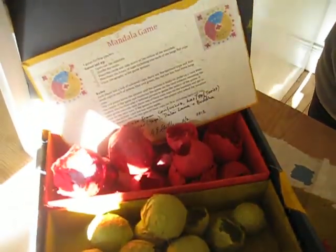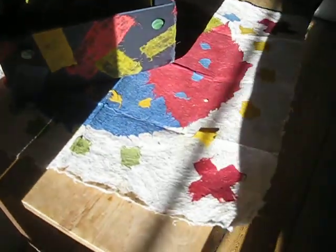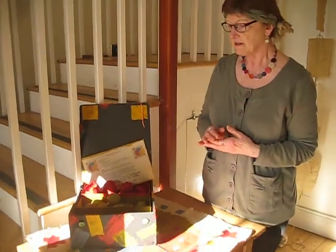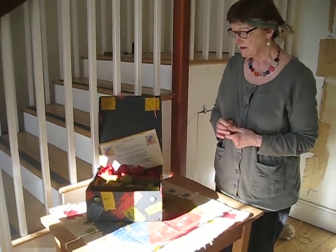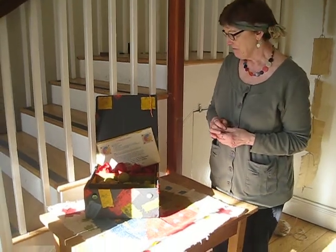made this for a special exhibition in America last year for our conference, because we had to make pieces that fitted into a standard US postal box. So things that folded or rolled or were stackable but could be expanded to make another art piece were requested.